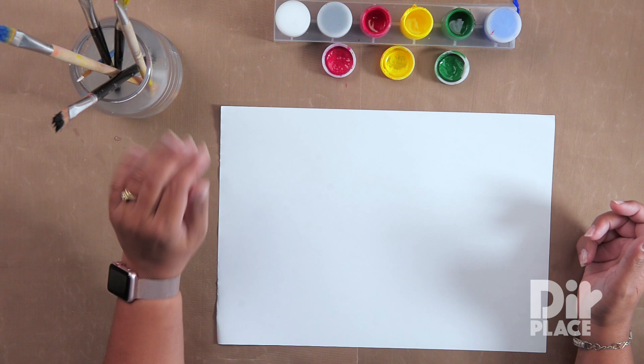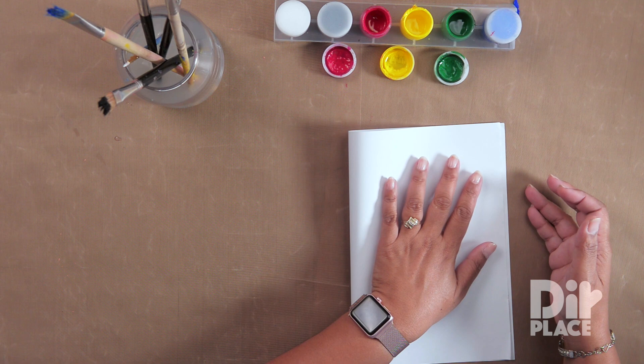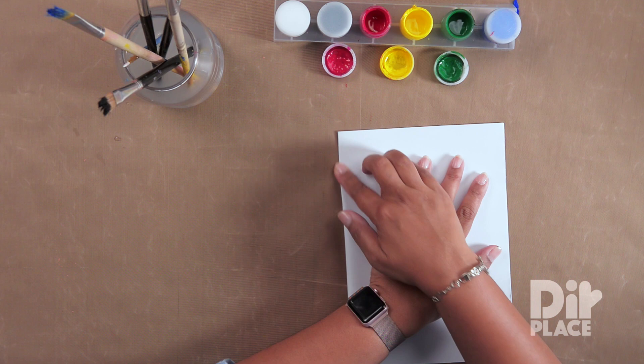You're going to need a sheet of white paper, paint, paint brushes, and water. And yes, that's all you need for this very simple project.